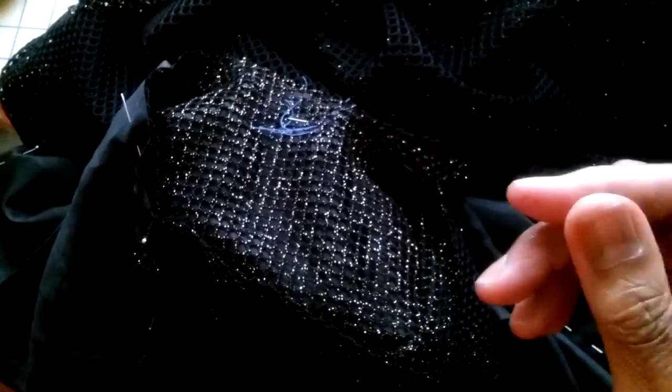This is just the foundation of this, because this is kind of stretchy and netty. We will actually put another lining in so that it looks good on the inside.